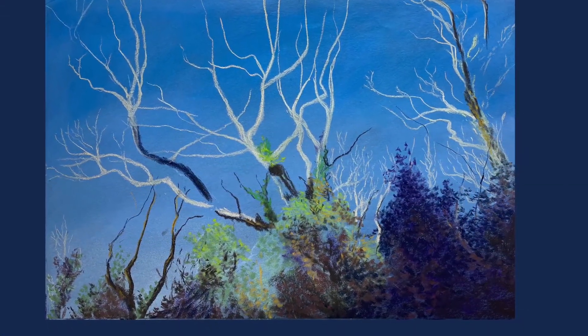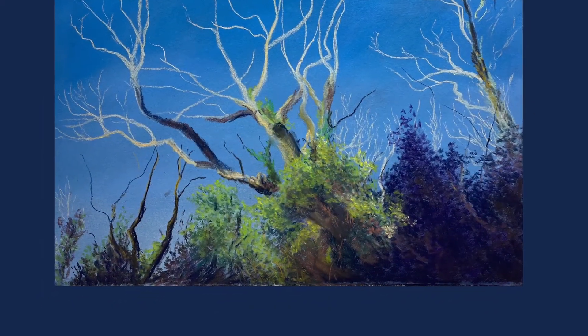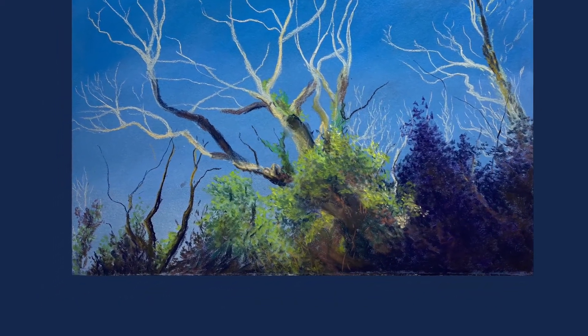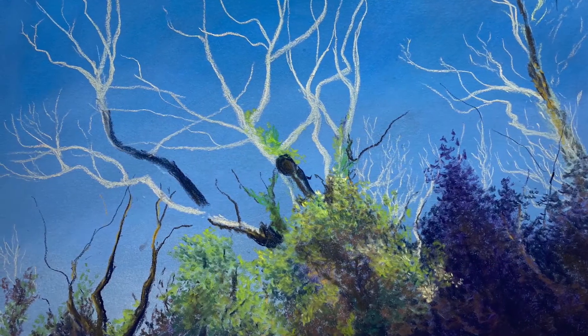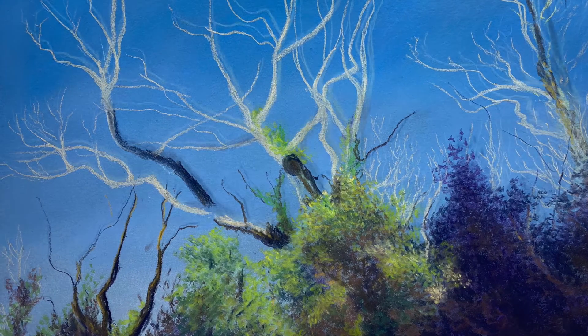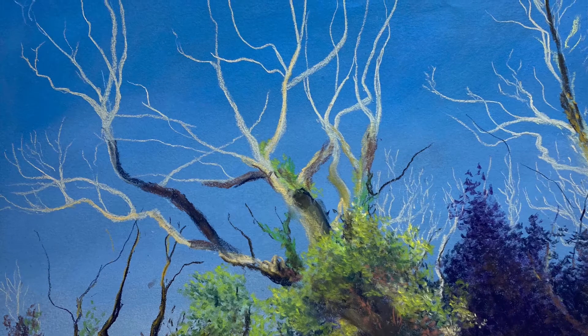As I start working the lower foreground area, I use a broad scope of small diverse pencil marks, plus for the larger marks the edge of the pastel blocks, with varying shades of assorted colours to add contrast and further heighten the dramatic effects of the view.